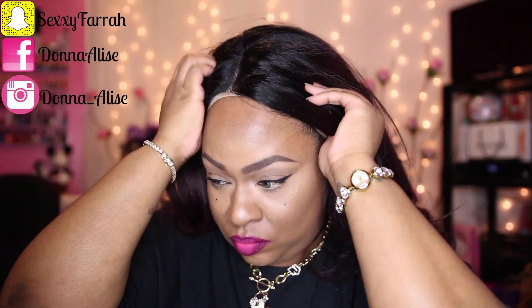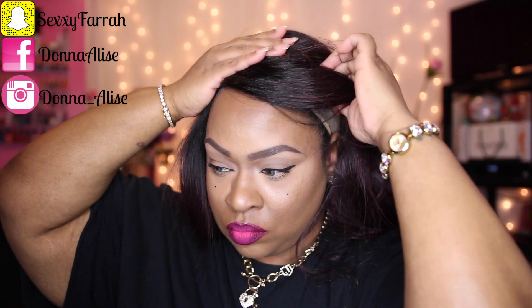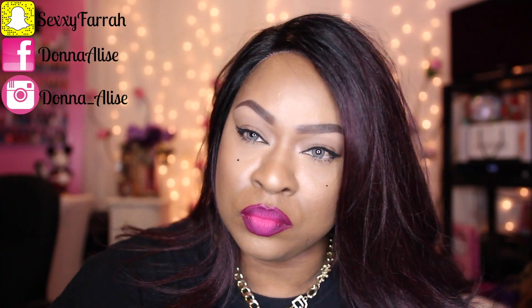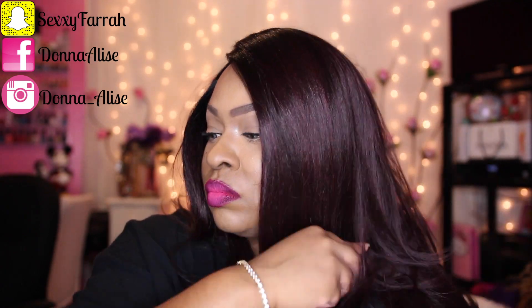When I first put on the wig, I noticed that the cap size felt really good — it's not too small or too big. I did use the two combs on the side but did not use the middle comb; I felt it was unnecessary. I really love the parting space in this unit — it's really nice and it is realistic, just like it says on the packaging.